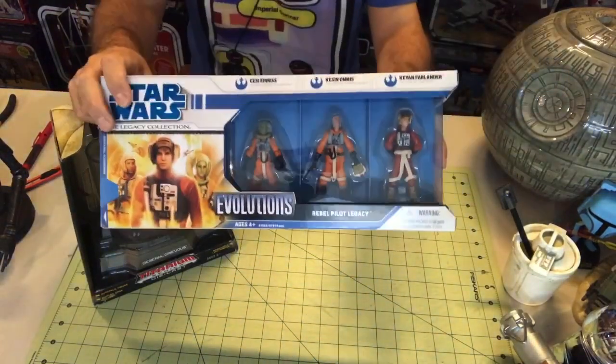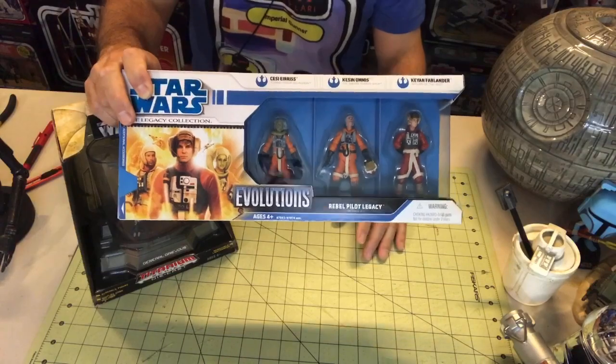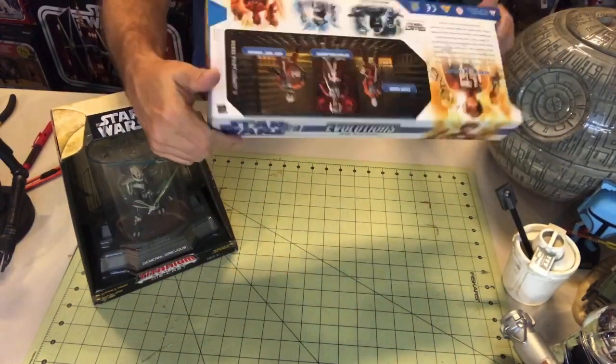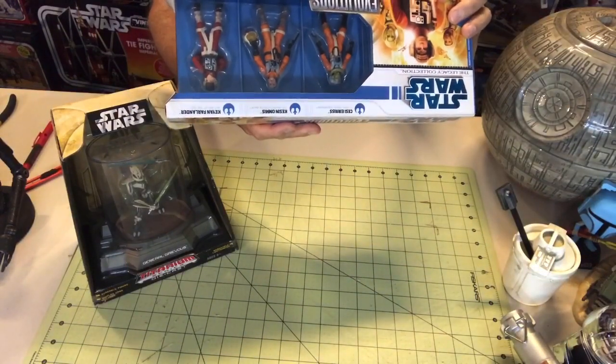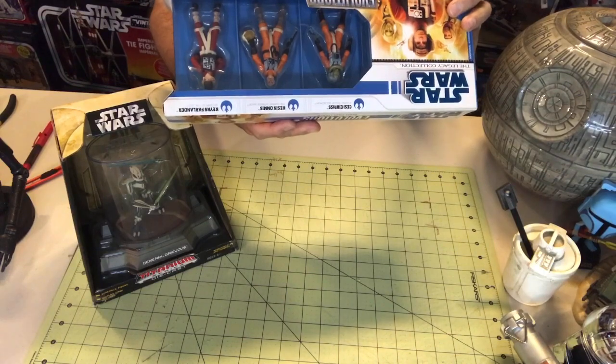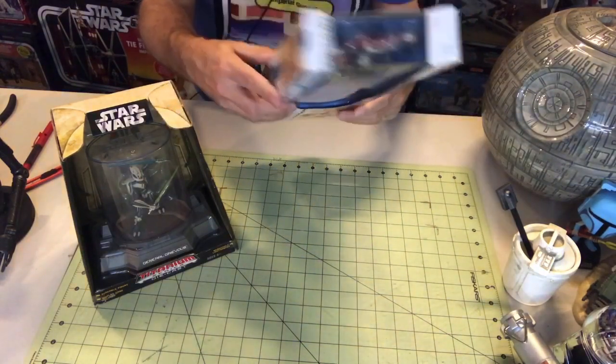We have one of the Star Wars Evolution items. This is the Rebel Pilot Legacy. And this is a 2000 and — I think it's 2008 but I don't want to say without being absolutely certain.